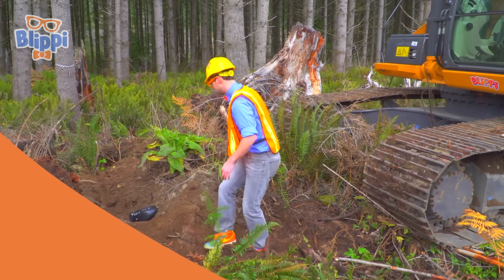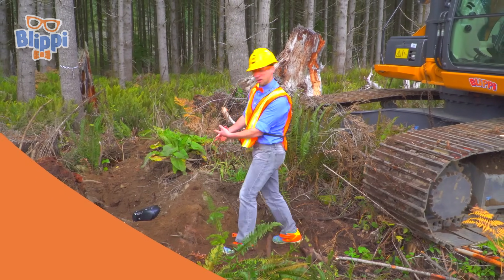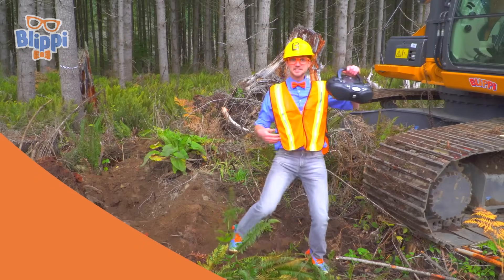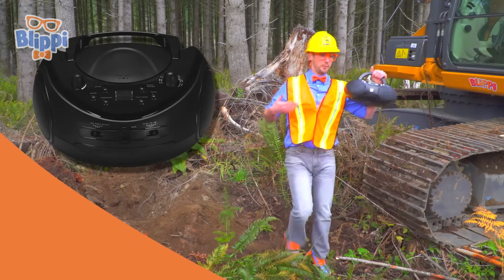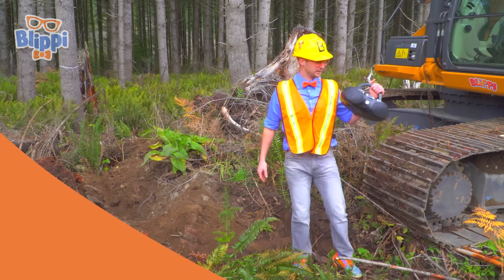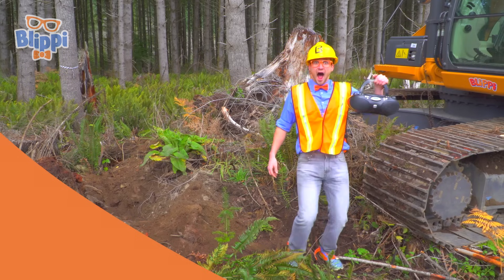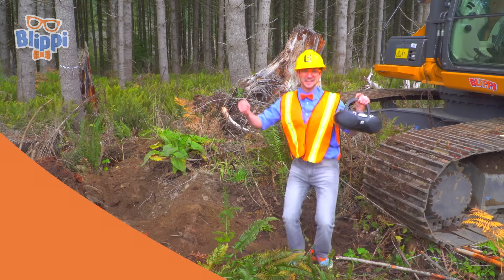What else? Look, it's a boombox! Boomboxes play music. I wonder what song is in here. It's the excavator song!